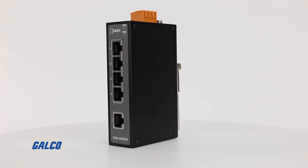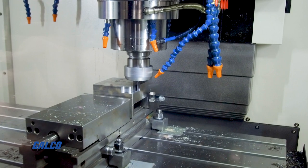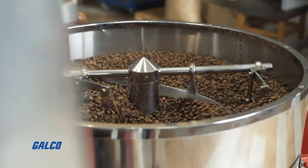These Ethernet switches have a rugged IP30 metal housing, making them ideal for applications involving machine tools, packaging machines, oil and gas, food processing machines, and many more.